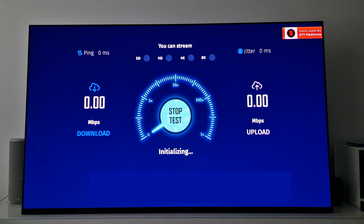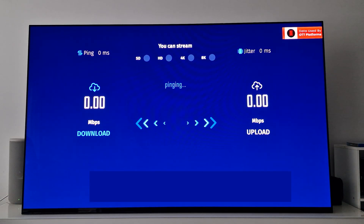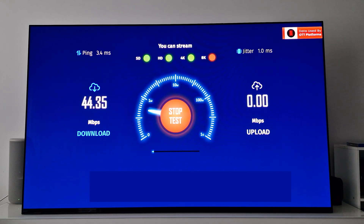The following test is going to be using the USB 2.0 port, whose download theoretical maximum speed is 480 megabits per second.